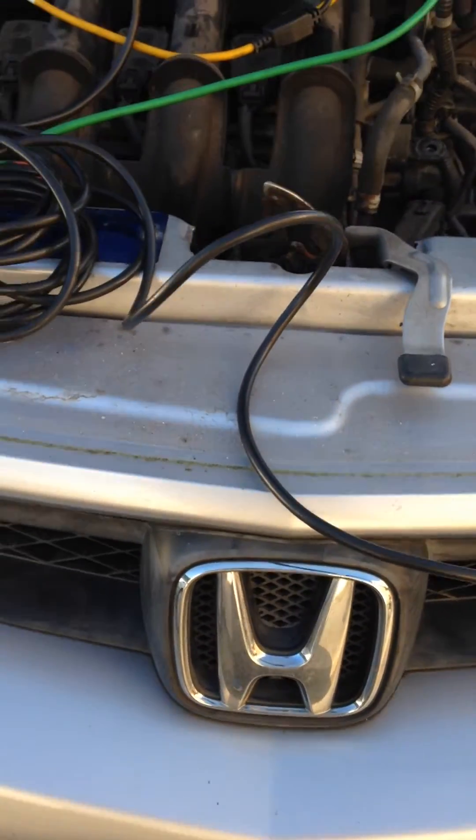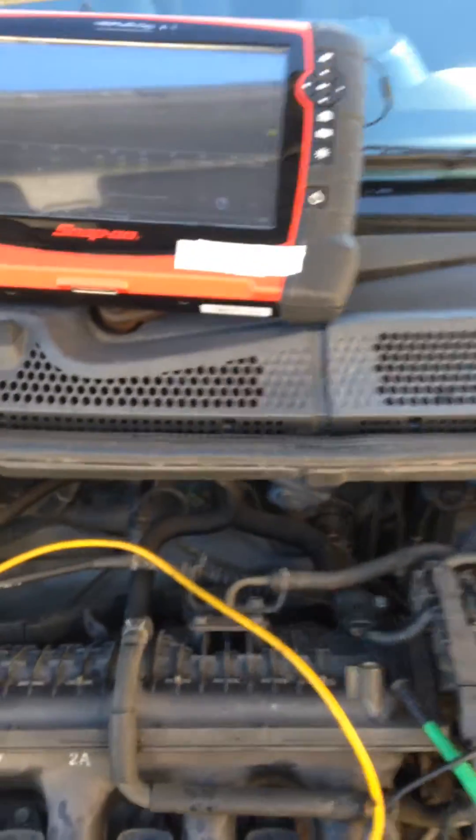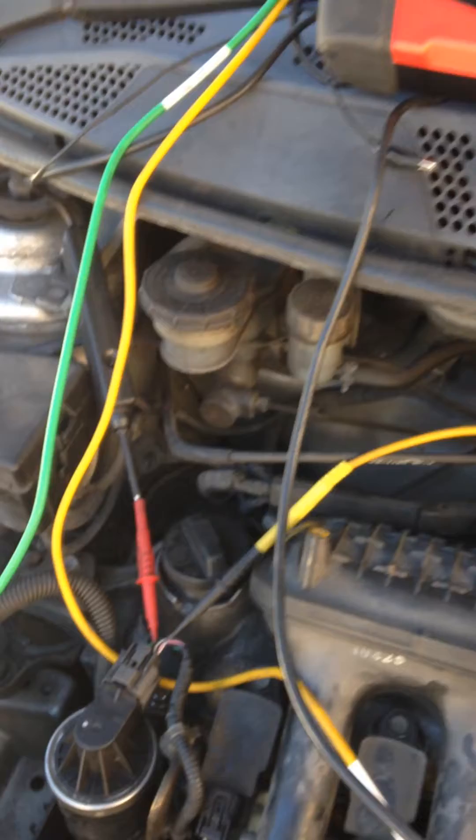Hi, this is Damien from DC Diagnostic Solutions. Today we're looking at a 2003 Honda Jazz 1.3 petrol with a suspected EGR valve fault.